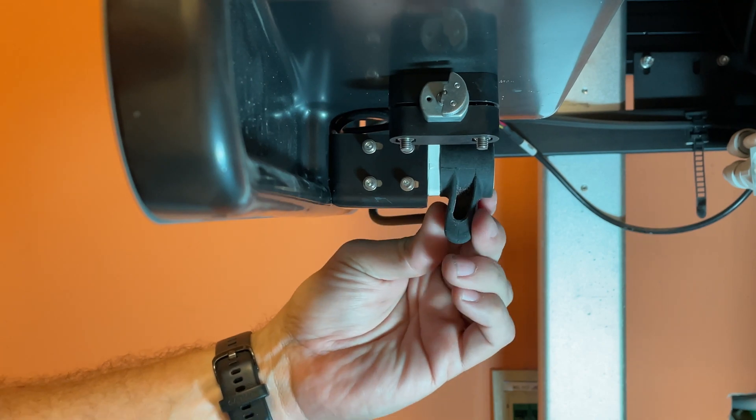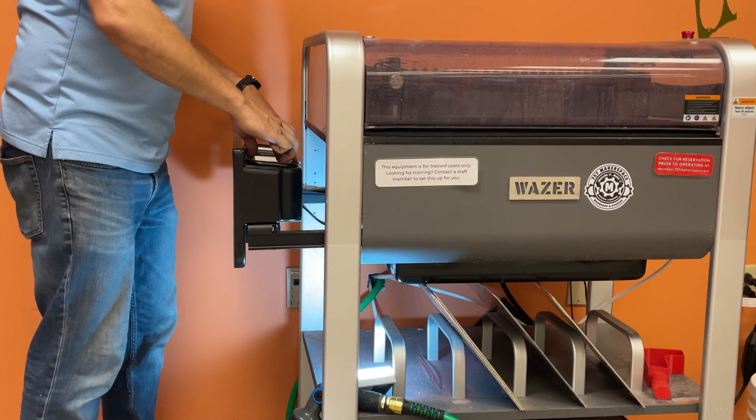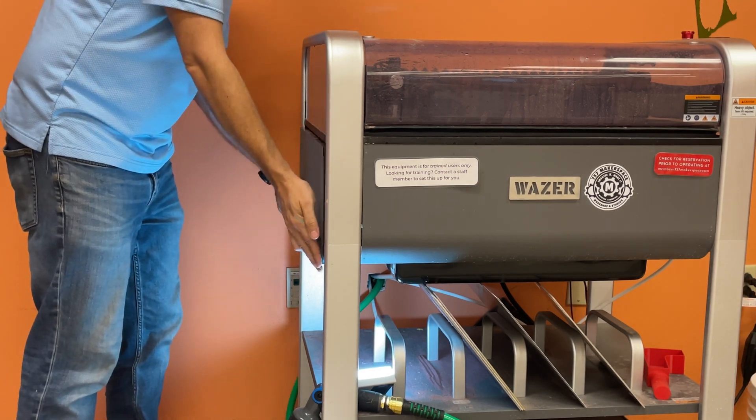Seal everything back up by putting your rubber boot back on in the correct orientation. Put your covers back on, fill your garnet, and your machine is now ready to go.